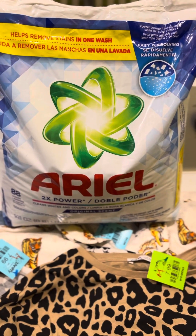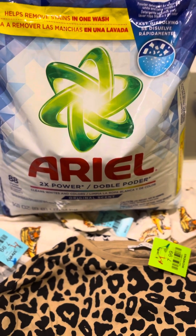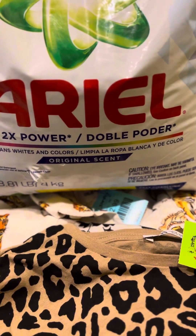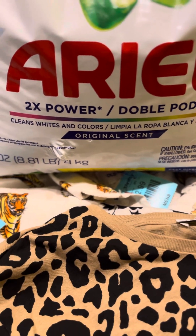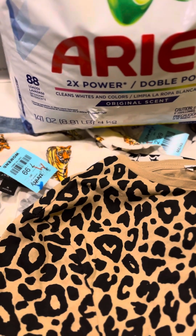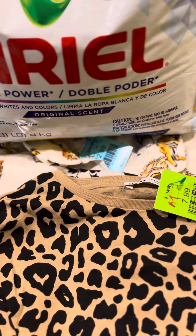Welcome back to the channel everyone. Let's go ahead and dive into this Ariel laundry detergent review. For $8.99 for an 8-pound bag of this laundry detergent, I'm not sure if that was a good buy. Talk to me in the comment section below this video if you've ever used this particular laundry detergent. I say, you know what, it's worth the try, and if it is a success then yes.